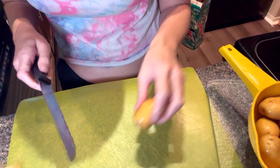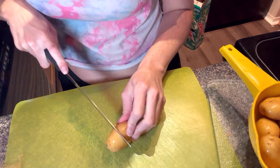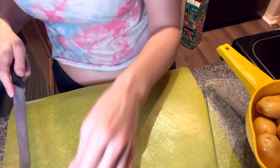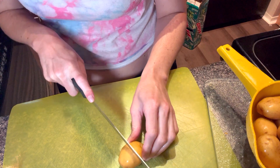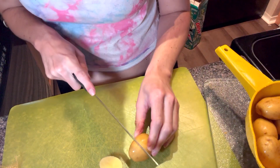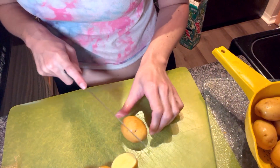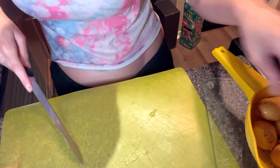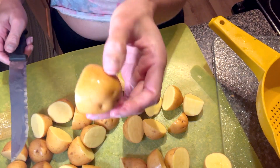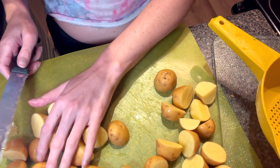Now we are going to cut up these potatoes just so they can be easier to cook, and also because the recipe said so. They are still kind of big, so to make them smaller we're going to cut them again, cut them in half again.